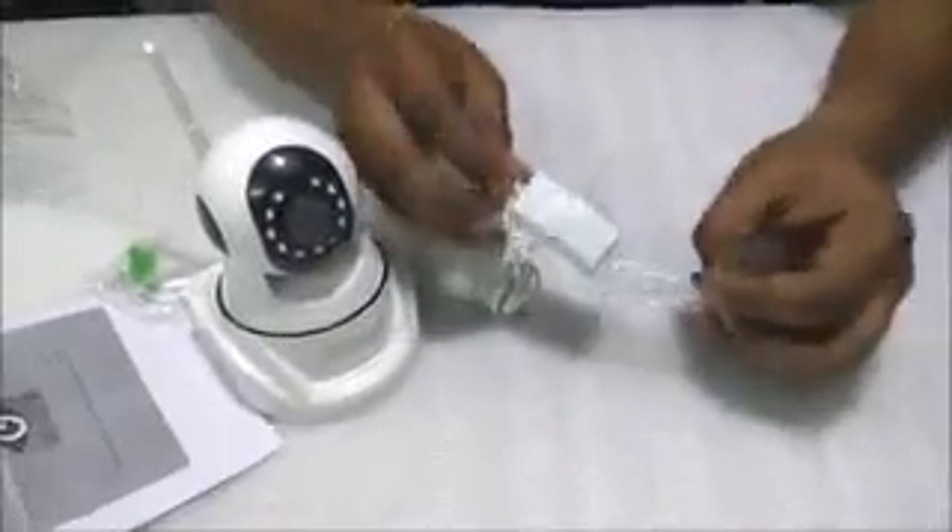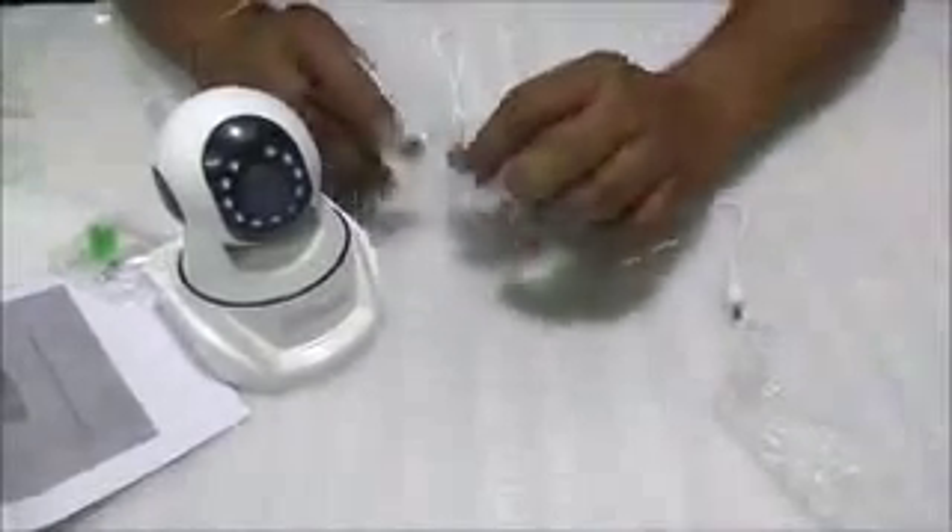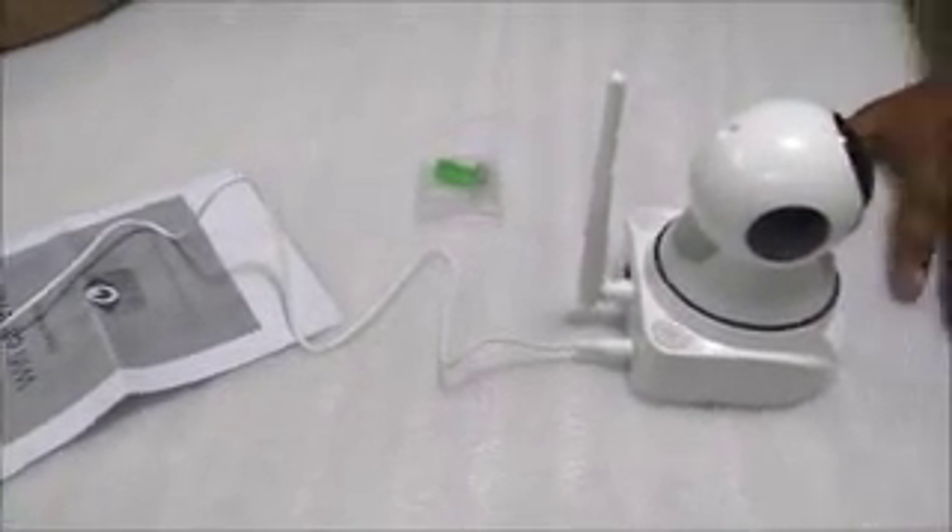Starting with step one: we need to open the charger. It's a USB charger type power source which we need to provide to this camera. There's a connector on the camera, so we connect the power source to the camera. Once connected, it will flash a green and orange light.